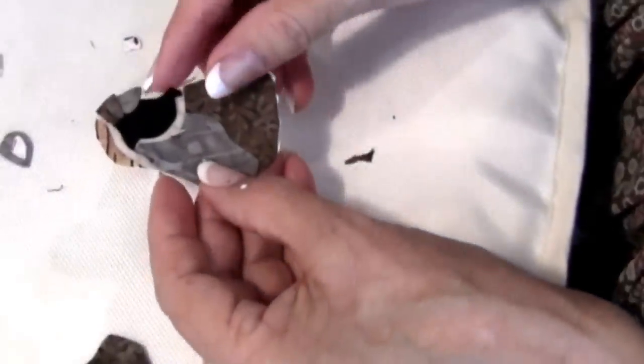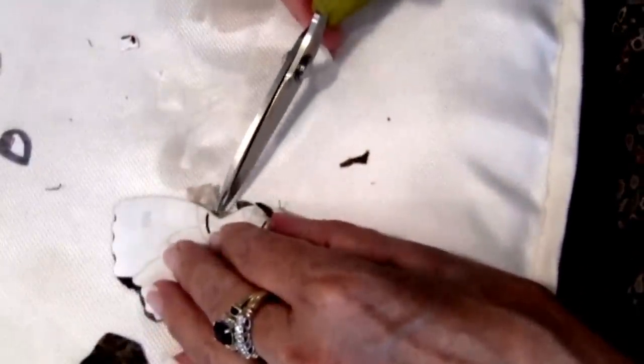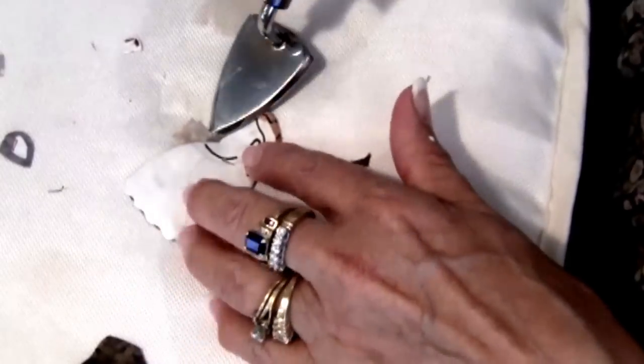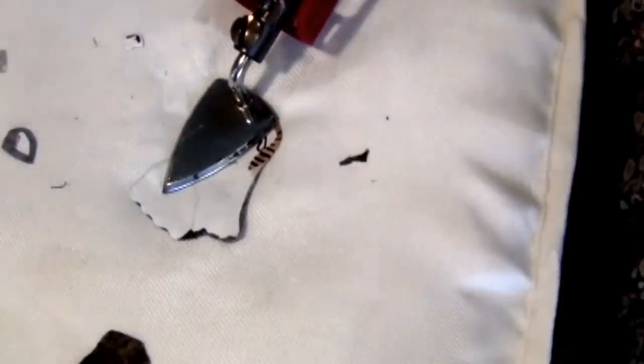There's this next area here where we can turn this seam allowance. We may need to clip right here because this is a concave. We're going to flip this excess seam allowance up over our base unit, and we'll be able to trim some of this away.